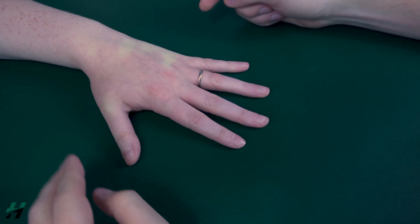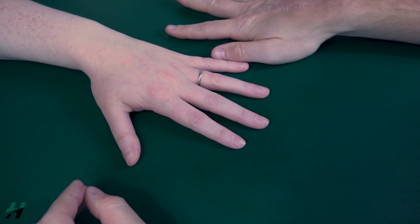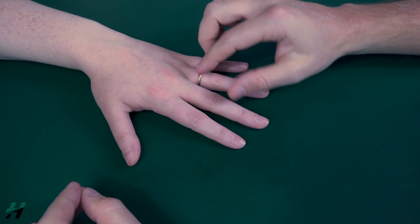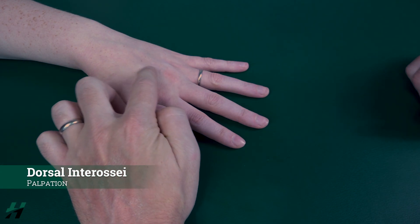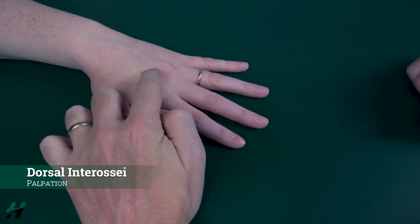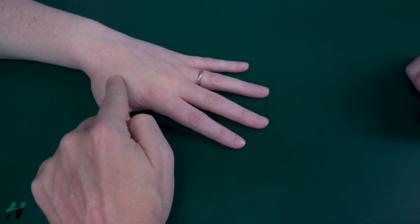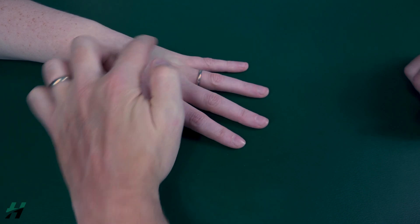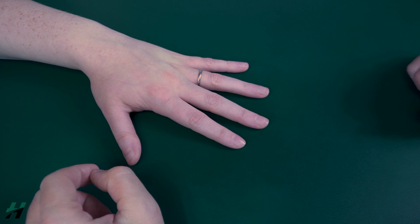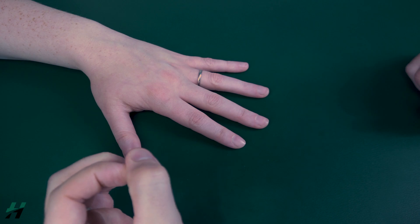Now if she was not able to perform any range of motion in this position, I would palpate the dorsal interossei, which are found between the metacarpals. There is a dorsal interosseus here, here, here, and here. If I feel those muscles firing, that is a grade 1, and if I do not feel them firing, that is a grade 0.